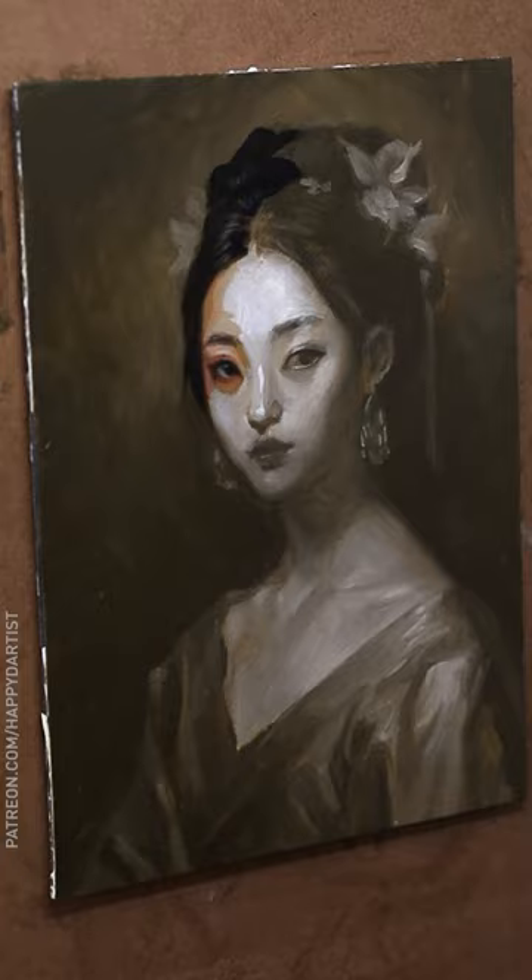Once I got to the color layer, I would be primarily focused on tightly rendering, accuracy, and of course color harmony.